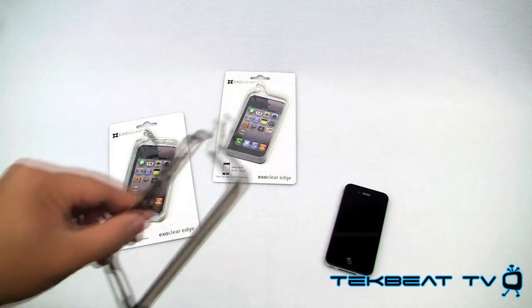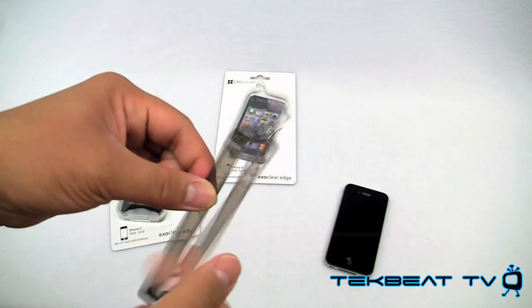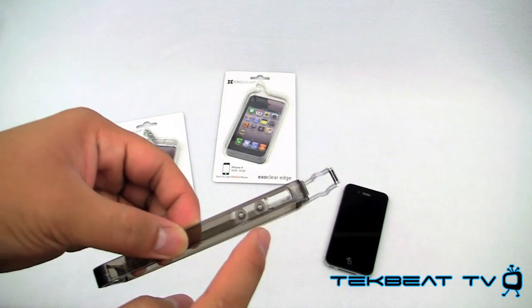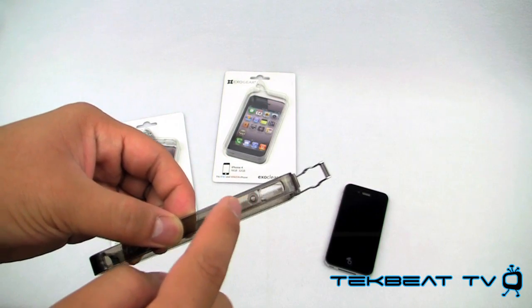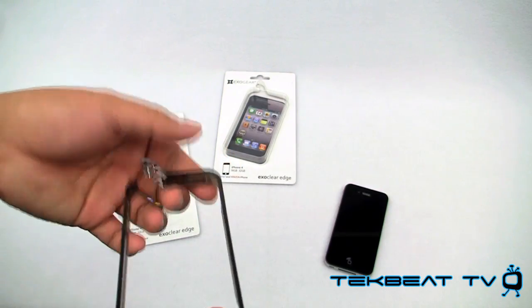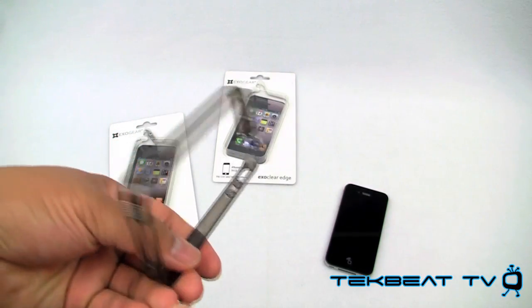Let's go over the actual bumper case. It's very light, it's got this polycarbonate shell, it does cover both the volume buttons as well as your standby wake key, and it does have covers for them. So if you're looking for that type of case, this case may be for you.